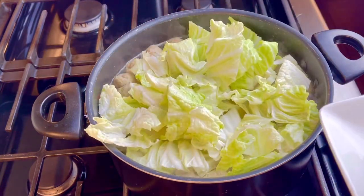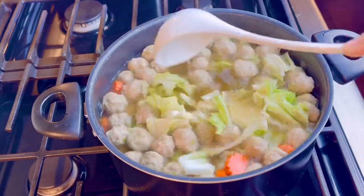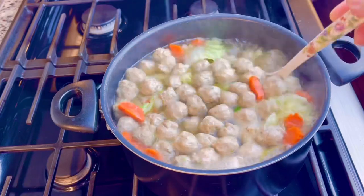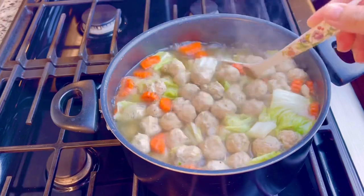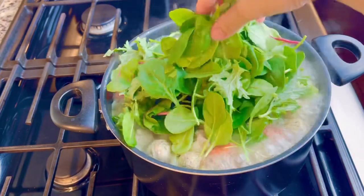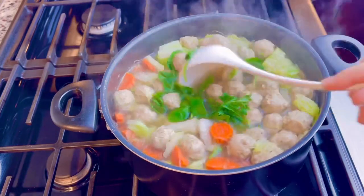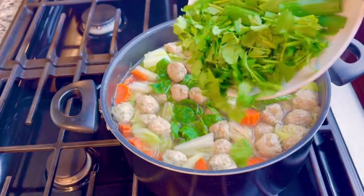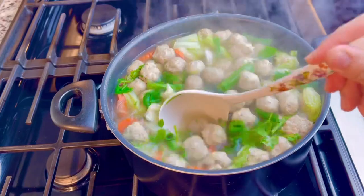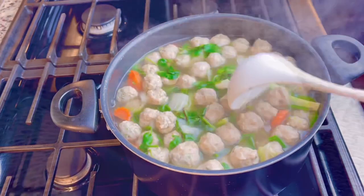Add carrots and any other vegetables you like. Then add the organic green vegetables. Now let's dish it out.